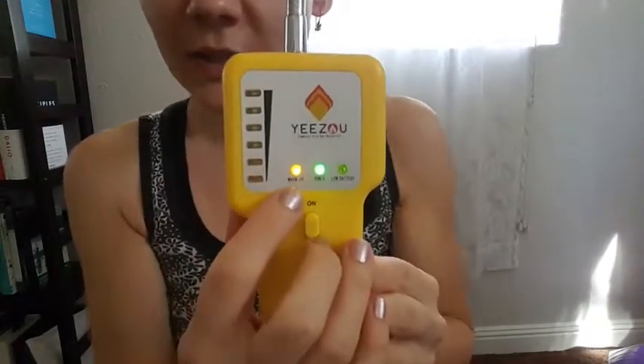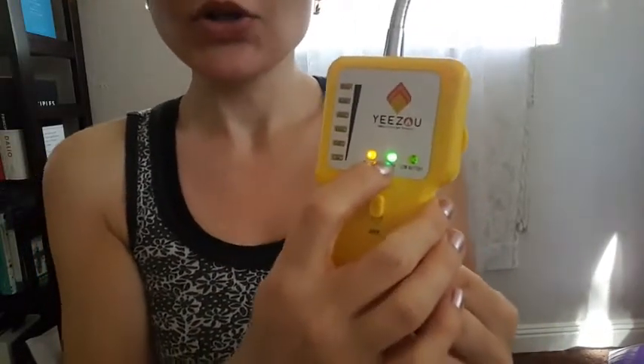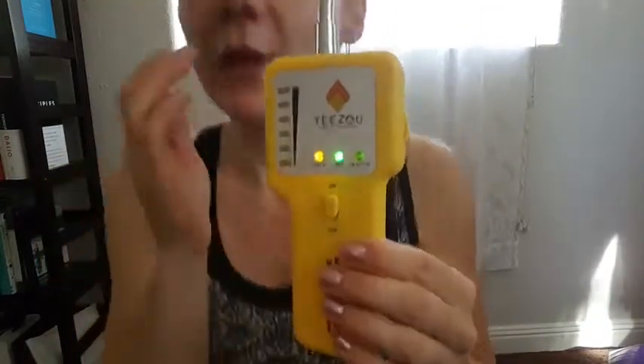So I bought it to make sure there is no gas leak. The device works really easily — there's an on/off button right here. You need to first go outside in clean air and turn it on. It has several indicators: one for power, meaning it's on, and one for warm-up, which is currently lit but will go off in about 10 seconds.